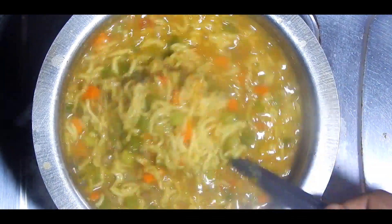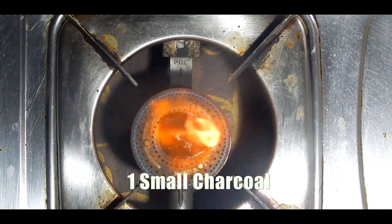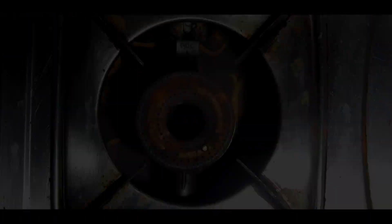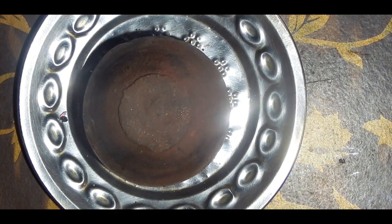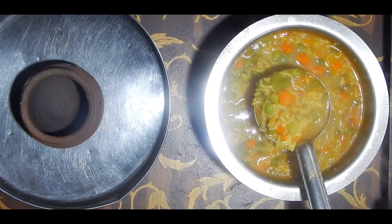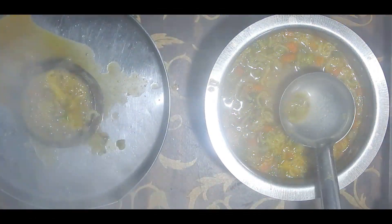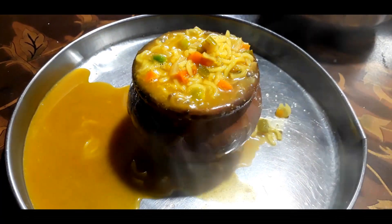After boiling the Maggi, take it off the flame. Place one charcoal on the fire and let it burn, then place the clay pot on the fire and heat it properly for five to seven minutes. Take a flat steel plate, place the charcoal on it, and put one teaspoon of ghee (clarified butter) on it. Instantly place the pot upside down over the smoking charcoal and let it stand for 30 to 40 seconds — this smoke gives the tandoori flavor to the Maggi noodles.